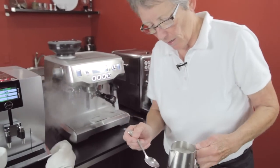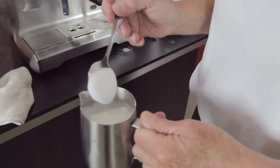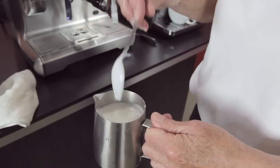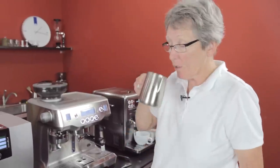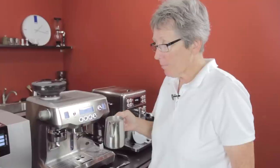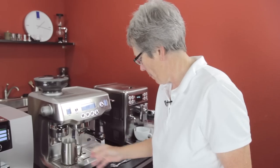The milk started out down here and the foam is up here. The foam is really nice — very nice. I'll just drink it right out of the pitcher. Very creamy, very sweet, good foam. Like that.